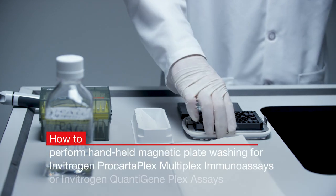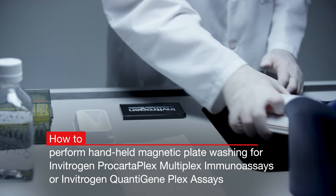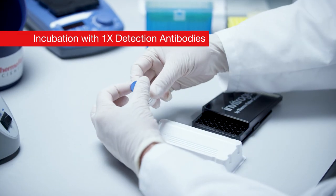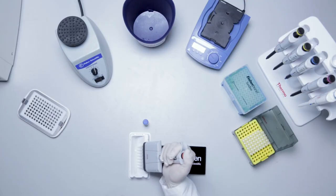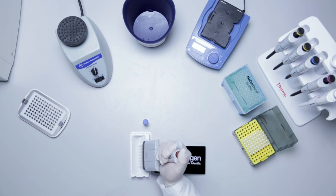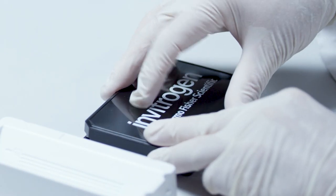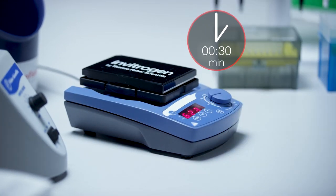For step-by-step instructions, watch the video titled 'How to Perform Handheld Magnetic Plate Washing for Invitrogen ProcartaPlex Multiplex Immunoassays or Invitrogen QuantiGene Plex Assays.' After washing, pour detection antibody mixture at 1X to a reagent reservoir and add 25 microliters of 1X detection antibody mixture to each well. Seal the plate with a new plate seal, cover with the black microplate lid, and incubate 30 minutes on a microplate shaker at room temperature at 600 RPM.